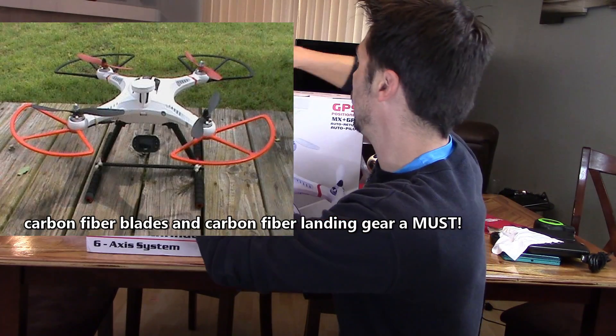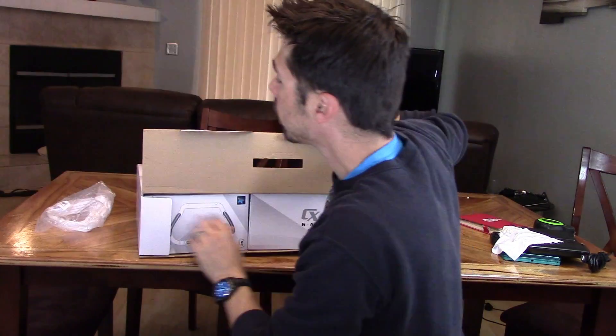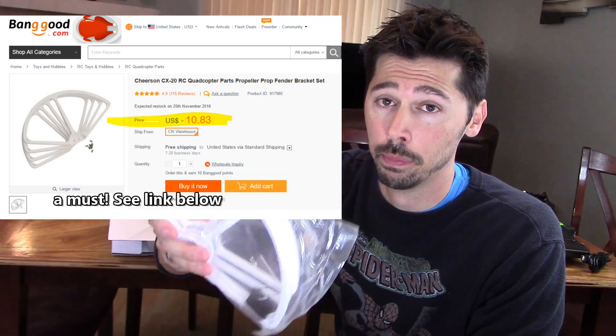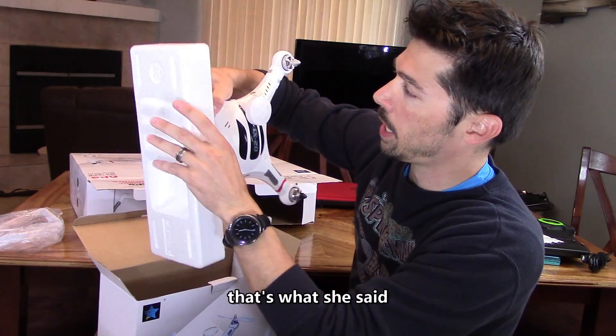Let's open it up and take it out. I got the additional propeller blade guards — this is going to protect the blades from cracking. They're plastic so I got the guards just in case it bumps into anything. It's smaller than I thought, it's pretty small — you can fit it in a backpack or something.